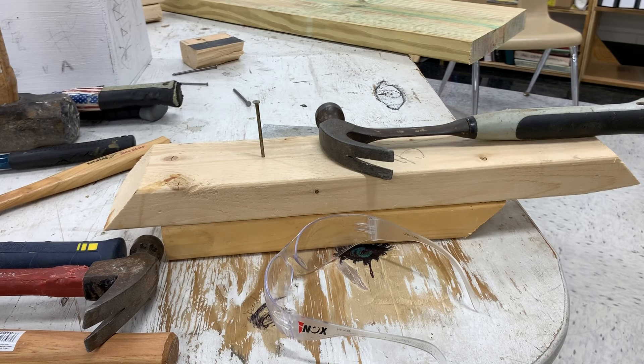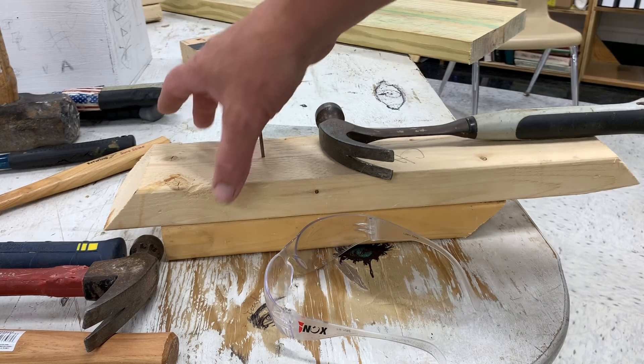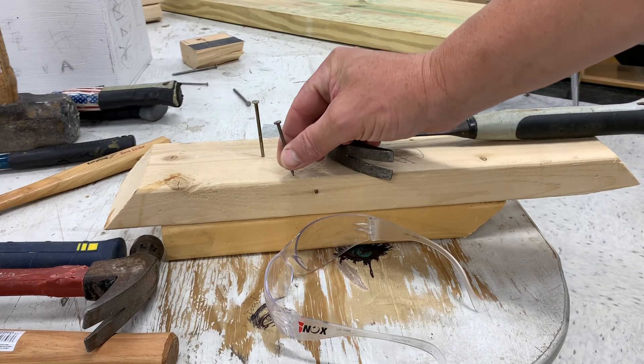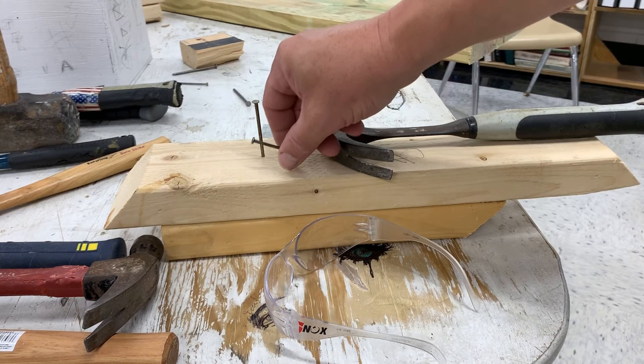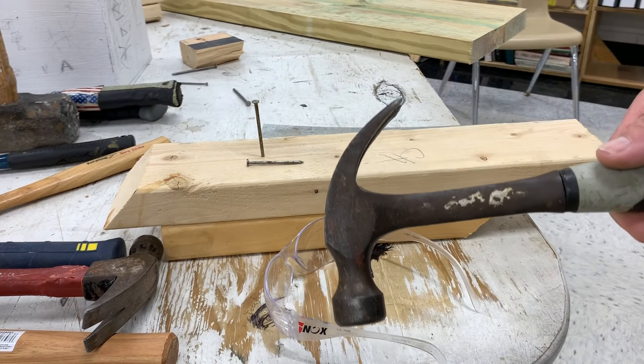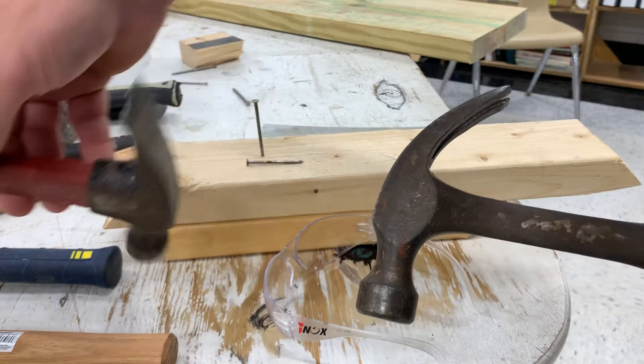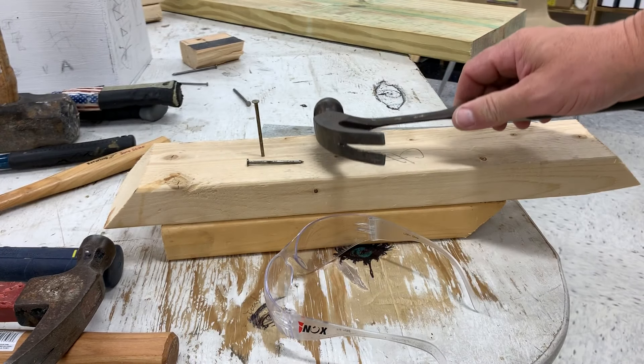Demonstration of how to properly use a claw hammer. A few things you're going to need: the wood that you're nailing into, some nails — I have two sizes here, a four penny and a six penny that's already started. You're going to need a claw hammer of some type. You can use either a straight head or a curved head claw hammer of whatever various weight you prefer.